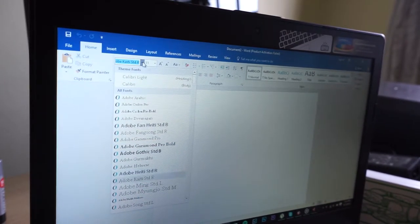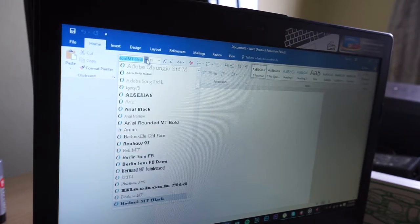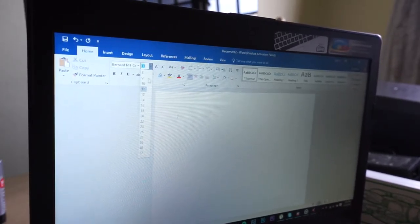The first thing I want to do is choose the font. I think Bernard MT Condensed is good, let's try it. So this is probably 'I'll miss you.' You know what I'm excited about.